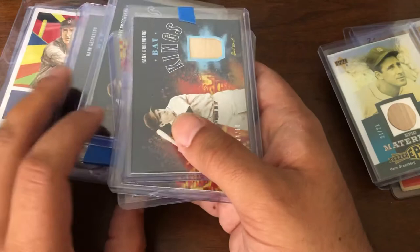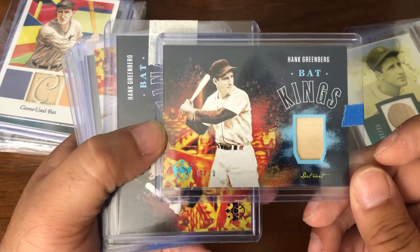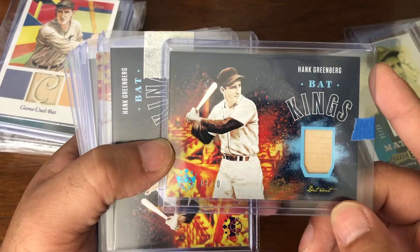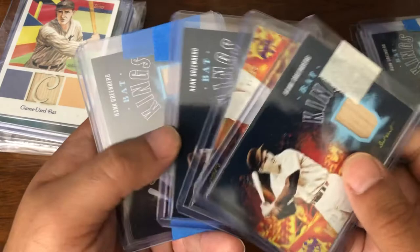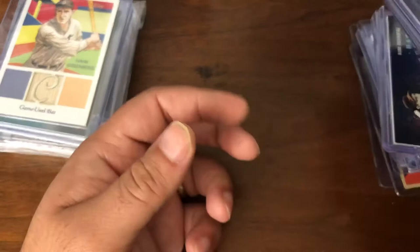These have been popping up cheap, so I've been picking them up when I can. Starting off, this is the blue version — the baby blue — for Hank Greenberg, a back card out of 2020 Diamond Kings, numbered 4 of 10. And then the base numbered-to-20 version. I actually have 4 of the 20 here: number 3, number 5, number 8, and number 12. So managed to get 4 of those so far.